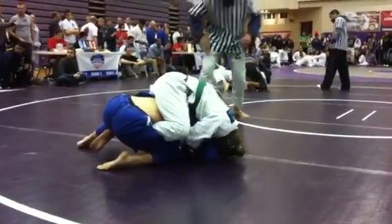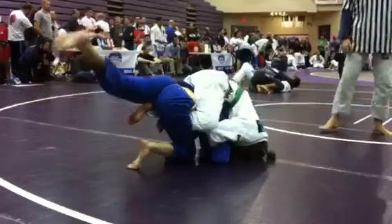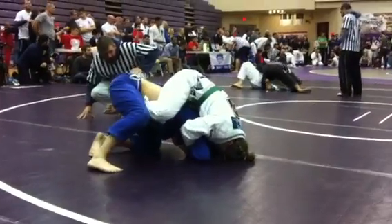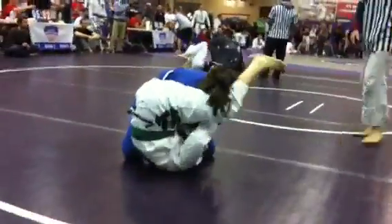Good — lean to your right. Lean. Go for the arm. Now extend. Go to the wrist and extend.